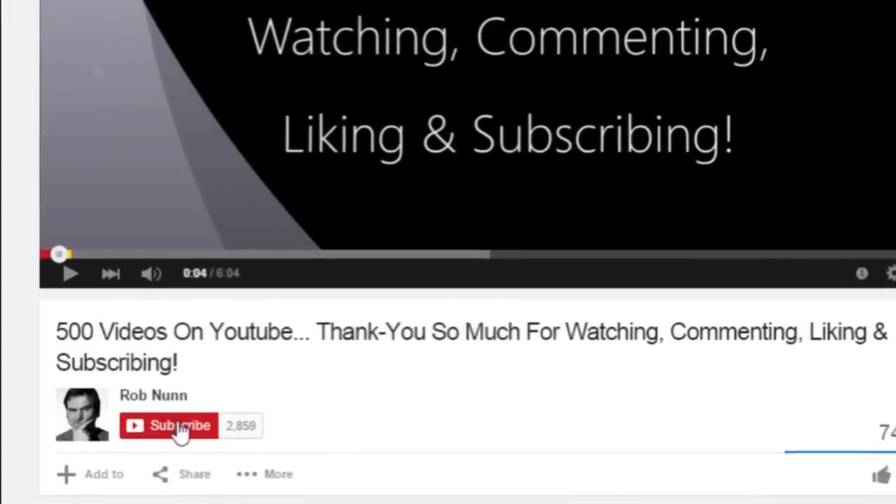Hi, if you like the video please remember to subscribe. Hi, I'm Rob from roblonphoto.com and today we're going to be having a quick look at Google's Picasa version 3.9, which is a great free photo editing and organizing app that if you haven't had a go with already, you might want to download it and give it a try.